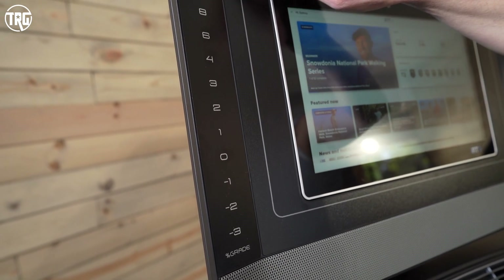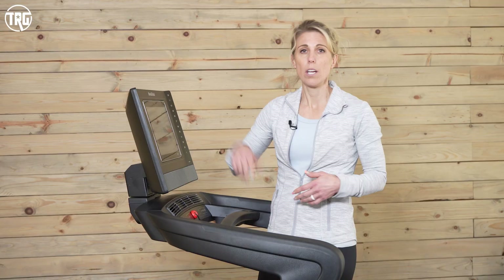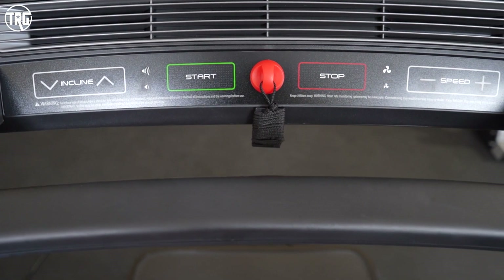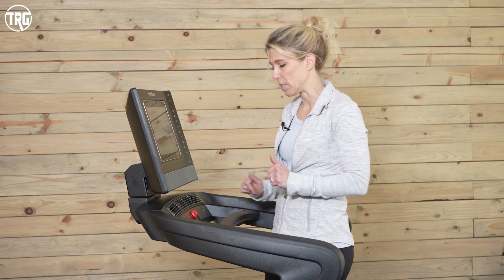Just like the previous console, you have your incline buttons on the left with your speed buttons on the right. The preset buttons will automatically jump you to the next level — from one mile per hour to two to three. You also have manual buttons underneath: hitting the incline button manually moves it by 0.5 increments, going from one to 1.5 to two to 2.5. With speed, it increases by 0.1, so you'll go 1.1, 1.2, 1.3 miles per hour. You can really get targeted speed and incline adjustments using the manual buttons.